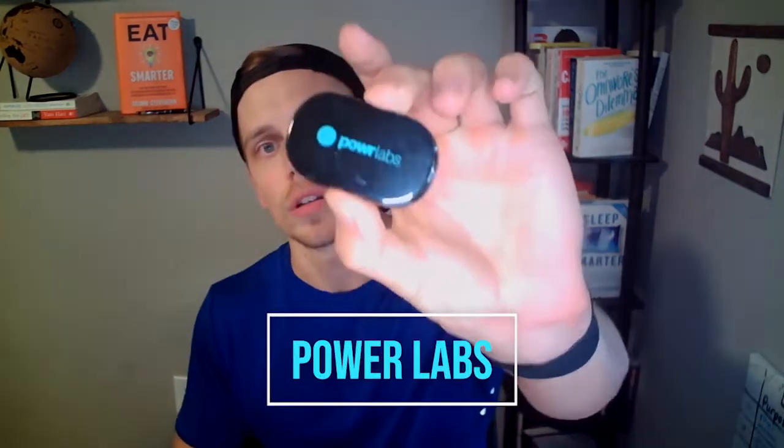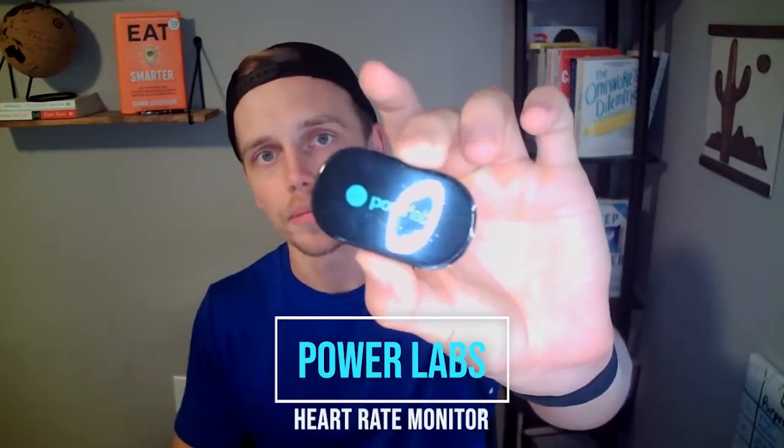A couple weeks ago a company reached out and offered to send me a heart rate monitor that is a lot less expensive and also a chest strap. Today we are diving into the Power Labs heart rate monitor. Full disclosure: this company sent me this product, I didn't have to pay for it. However, this is not a sponsored ad — this is a completely unbiased review.